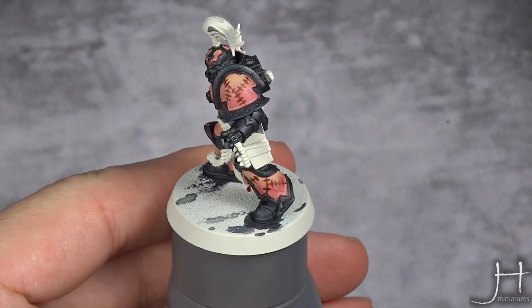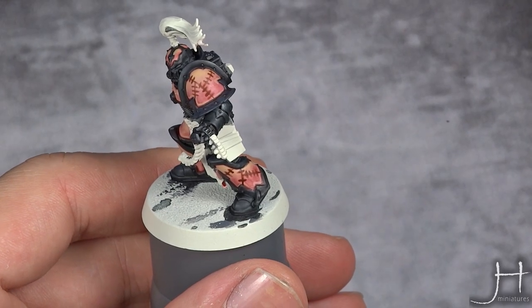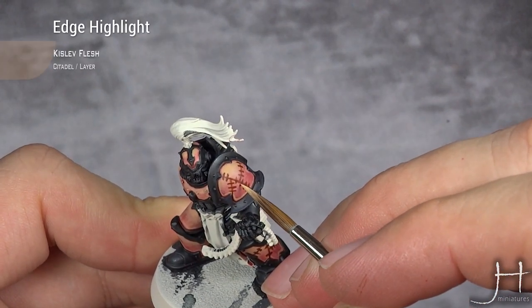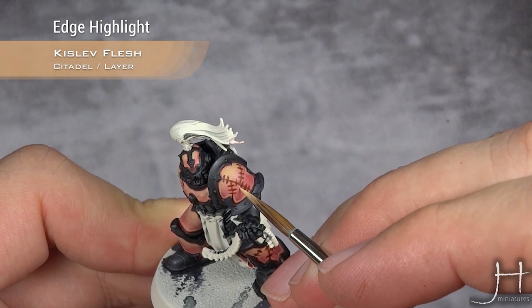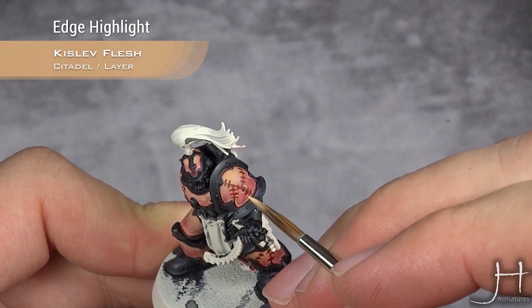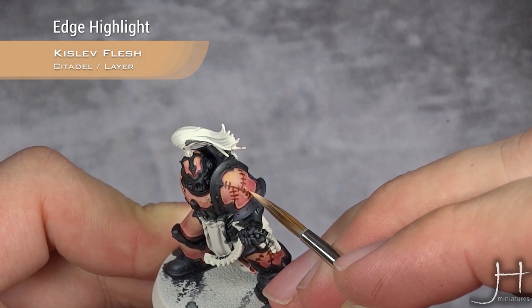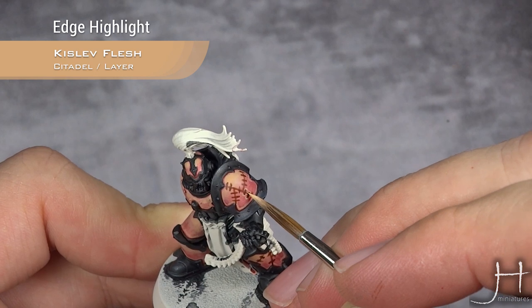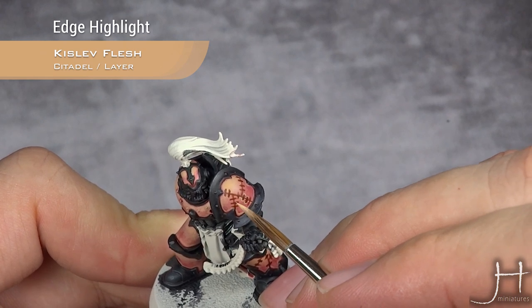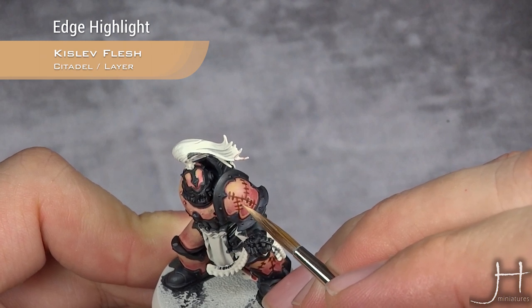With that done it doesn't look particularly well now, but we still have more things to do. I'm going to take Kislev Flesh again and first of all define those better — I'm going to highlight the holes where the string punctuates the skin, and also edge highlight the separation between the skin part patches.